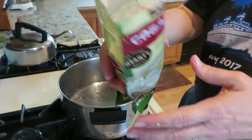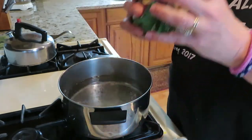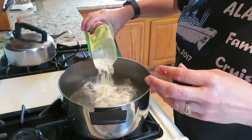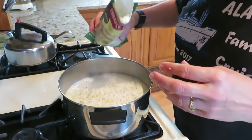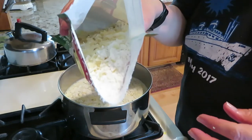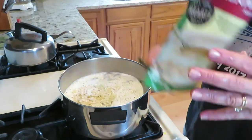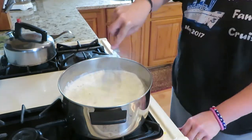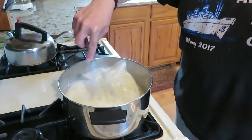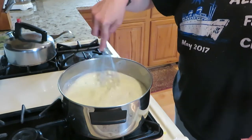Our pot is boiling. I've opened the packet - it feels like the bigger chunks are on the bottom. Smells pretty good. I'm going to dump the packet in there. You can see the chunks of the dried potatoes in there. I'm going to cut it down to medium heat and let it simmer for 15 minutes on medium heat.